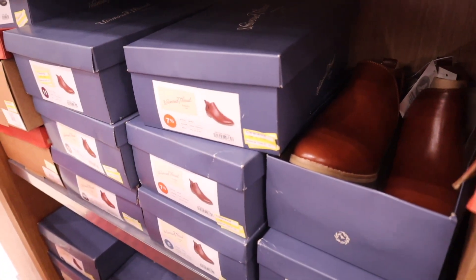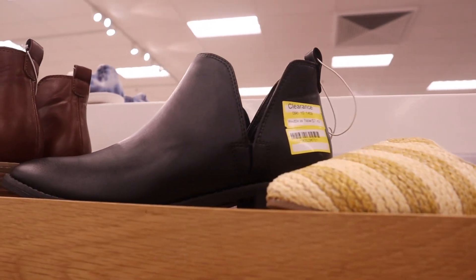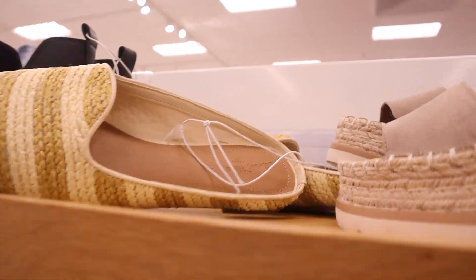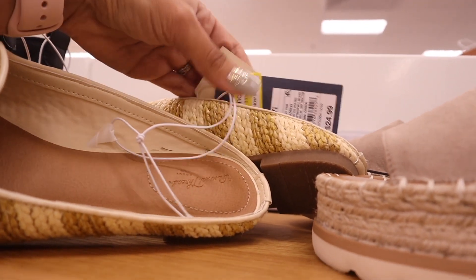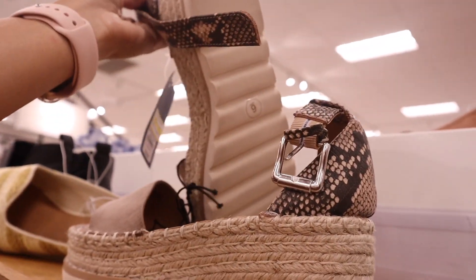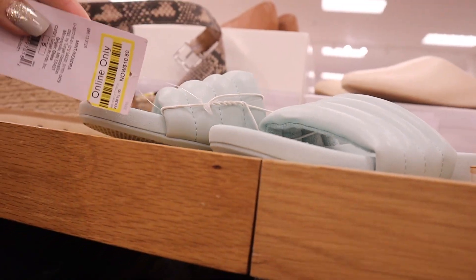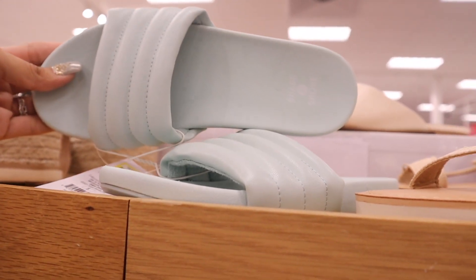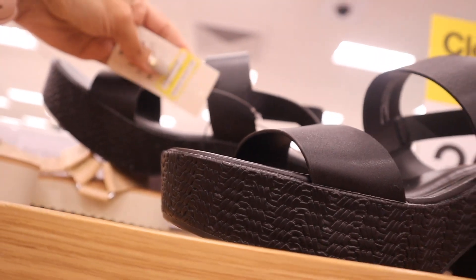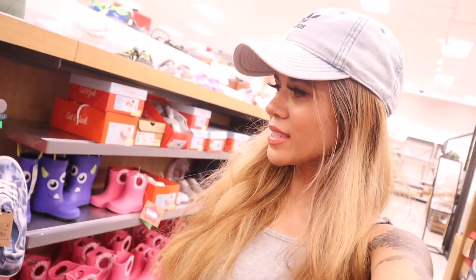Seven dollars — I wasn't expecting that! It actually got marked down twice. There are also boots up here, now $7, originally $25, and all of these have memory foam. Look at these shoes from Universal Thread — only $12, originally $25. I also love these sandals, perfect for Florida at only $17, originally $35. These mint green slides are now $10, originally $16. More sandals with memory foam priced at $17, and the last pair over here is heels for $21.